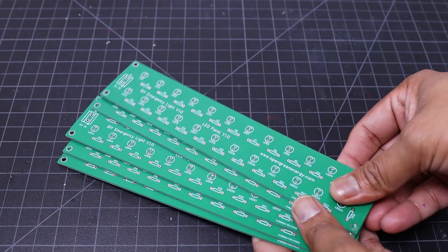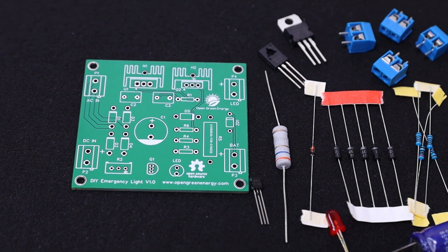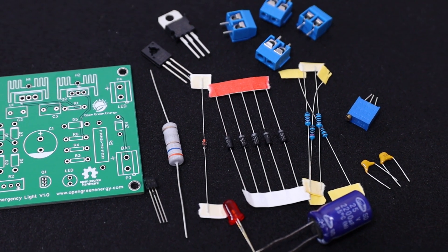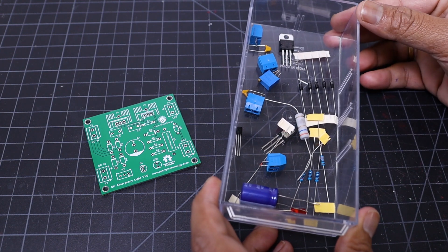Now we can move to solder the components on the PCB. First gather all the components, then solder one by one. Start with the components that have the minimum height — first solder the resistor, then the diode, then the capacitor, and so on.